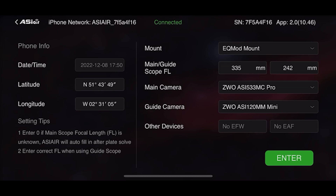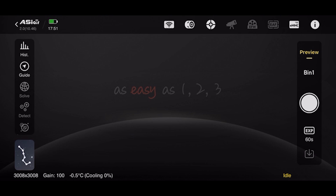This is the screen that you see when you first log into the ASI Air. It shows information about your location, and if you give the app permission to use your location, it fills that out automatically. The date and time is of course filled out automatically. I'm connecting my mount via an EQ mod cable, so I've selected EQ mod mount. The main scope focal length I left as zero — that is the focal length of my telescope with the field and flattener reducer attached — and 242 is the focal length of my guide scope. I've then got my main camera, the 533 MC Pro, and the guide camera. I'm not using an electronic filter wheel or an electronic auto focuser.